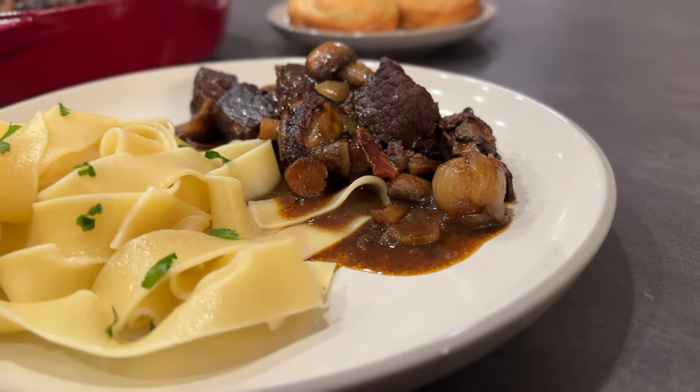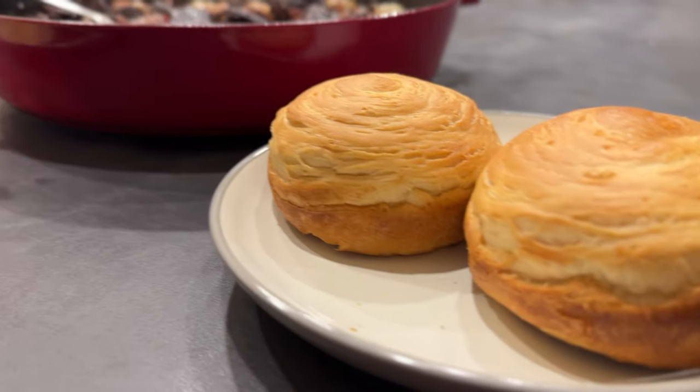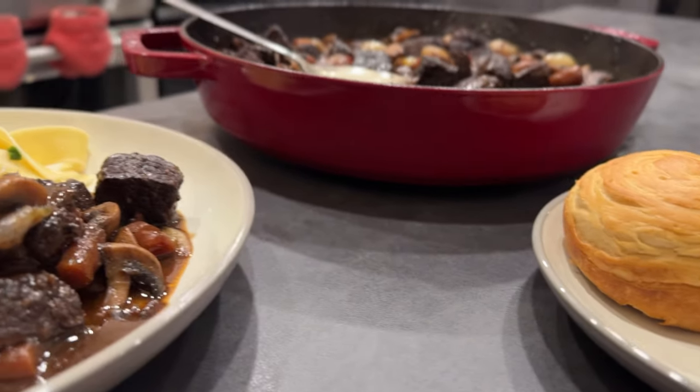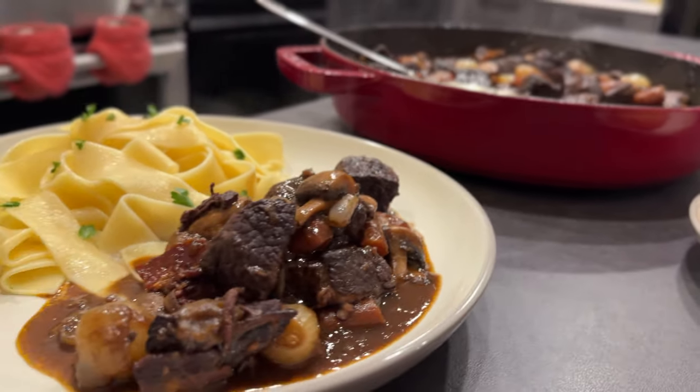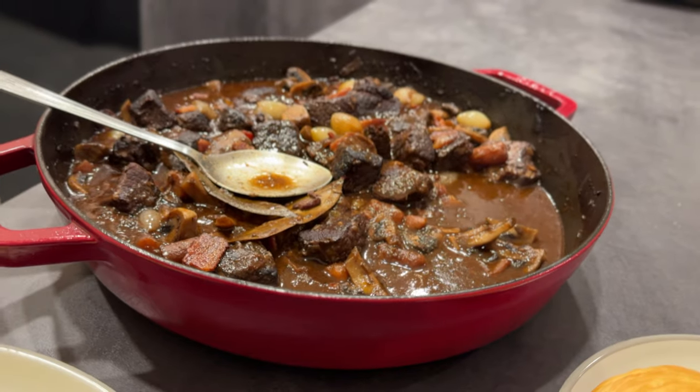Hey y'all, how's it going? Happy holidays to all of you — we are basically in 2024 now. But let's enjoy the last couple of days in 2023 with this amazing beef bourguignon for this holiday season. It is incredible and the best way to end the year.